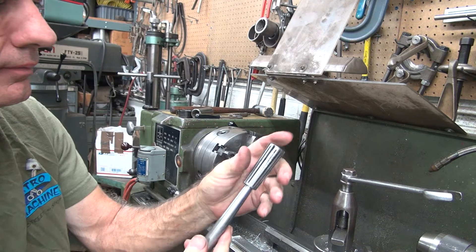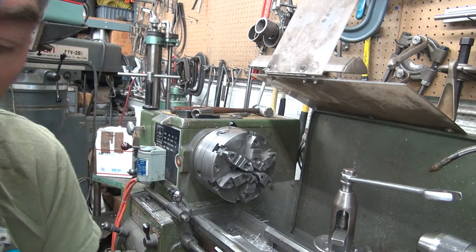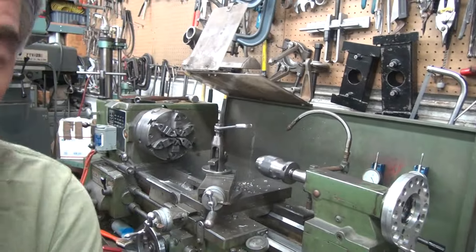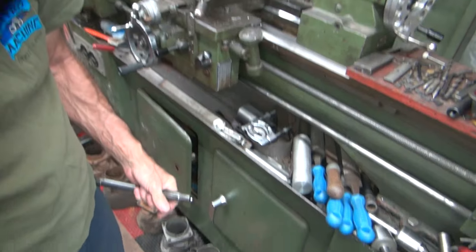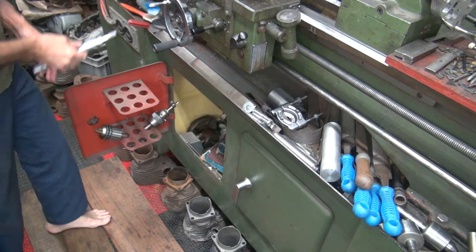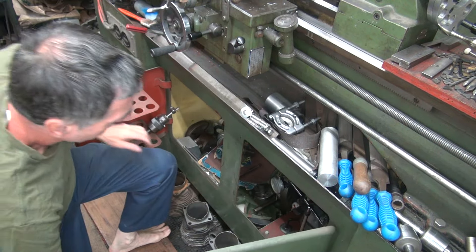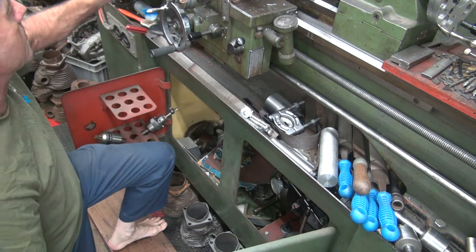I'm going to find some more different parts. I thought these were pre-made in kits already, but obviously we've got some issues. Let's go find some different ones. We know this one's too small.